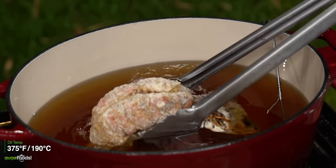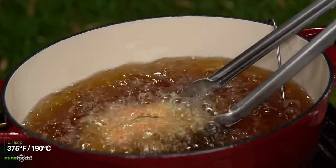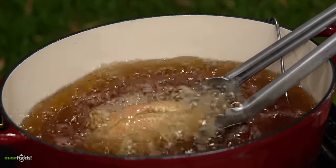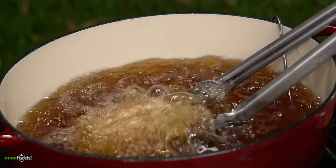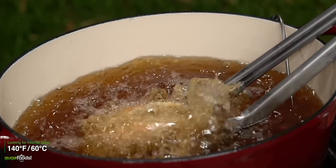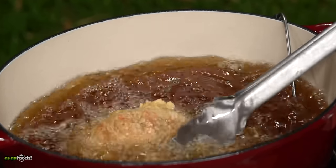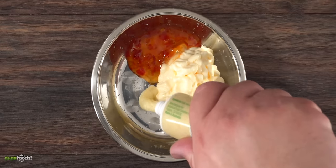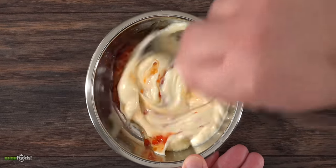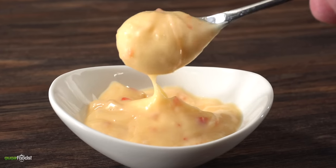I set my deep fryer to 375 degrees Fahrenheit and threw in my lobster. One tip: you must hold it down for a second because if you don't your lobster will curl up and make some weird shapes. Just hold it until the shell is completely set and you're ready to release. The goal is to cook until an internal temperature of 140 degrees Fahrenheit. As it was cooking I decided to make a quick bang bang dipping sauce: mayo, sweet chili sauce, a little bit of garlic paste — mix it well and your sauce is done. It's normally used for shrimp but today we're using it for lobster.